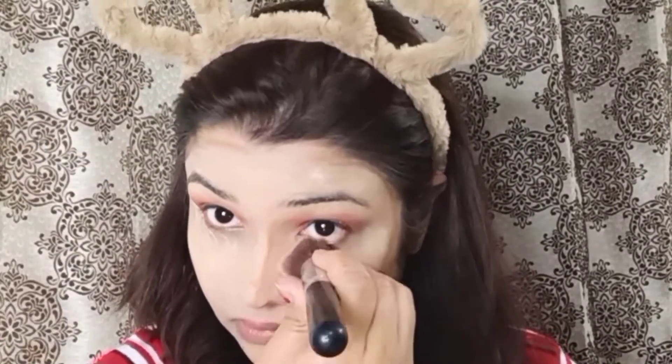Next, I will apply all the highlighting points. Then I will blend the contour with the help of a contour brush, including on the nose.